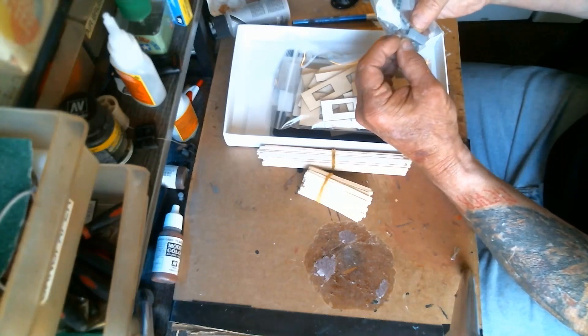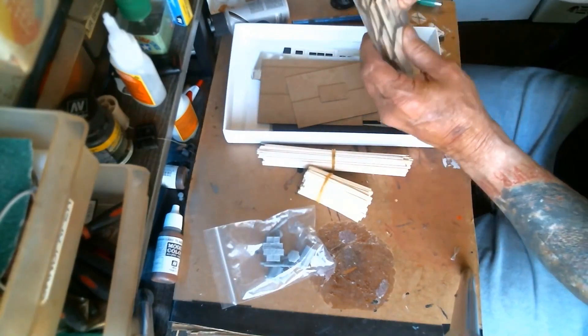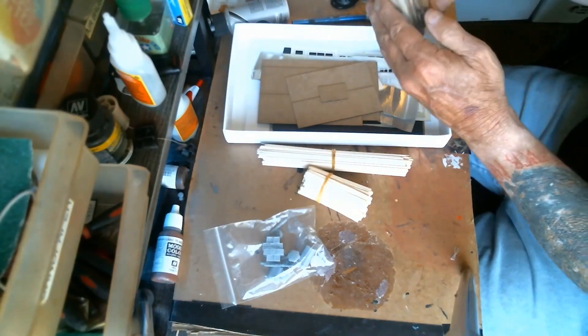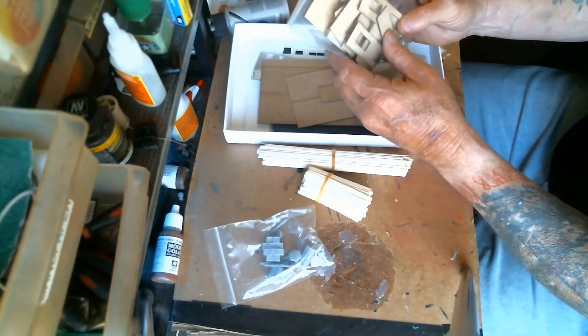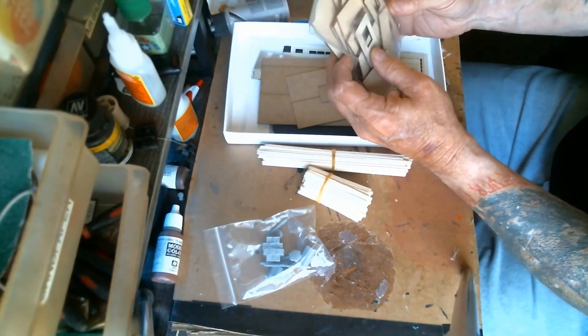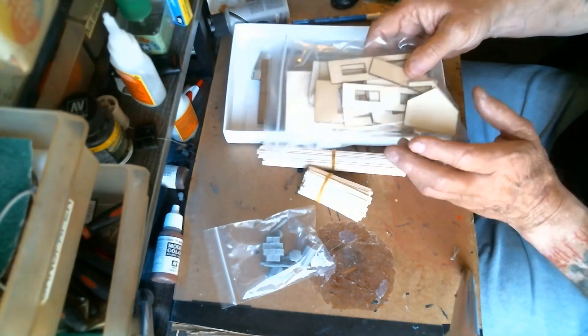I'll get into those a little bit better. And we have a nice package of basswood — this is usually for the walls, doorways, and things of that nature.